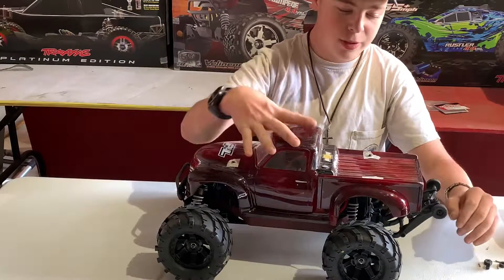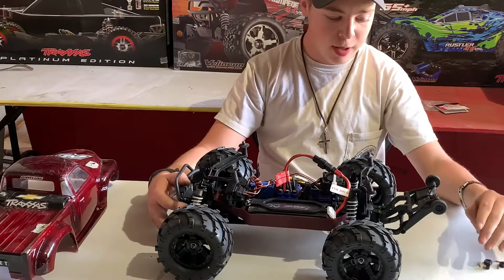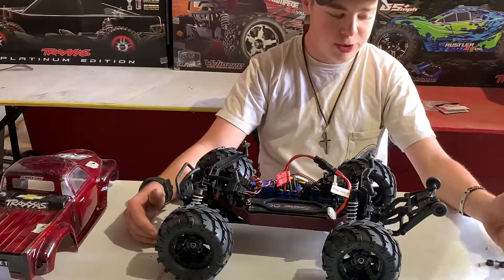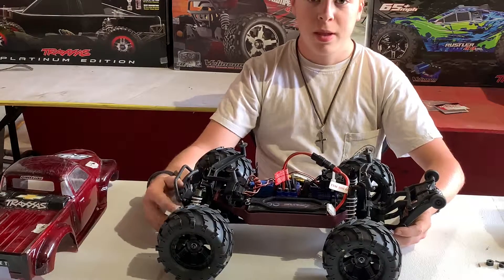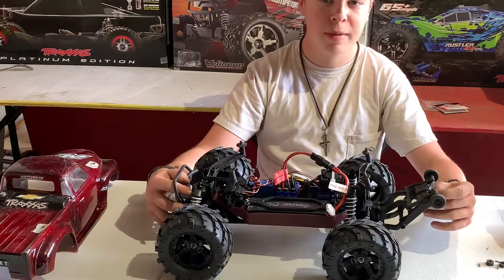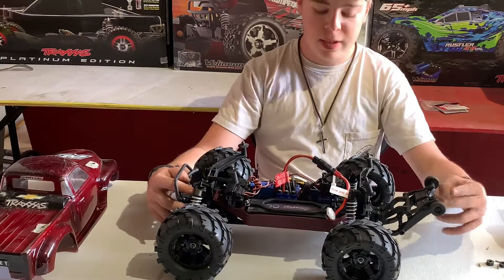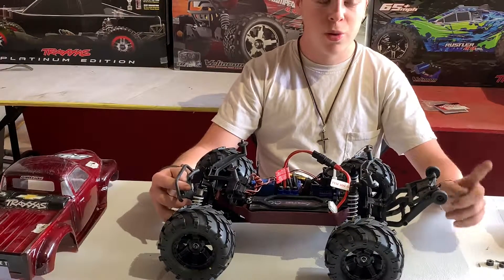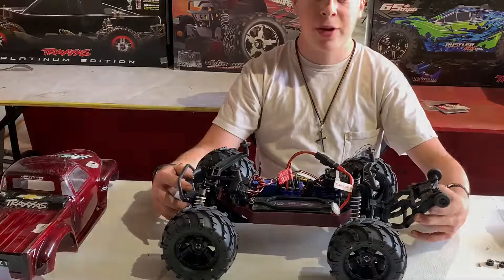Anyway guys, I was just showing you what we did to our Stampede. I'll give you a full review probably after this video, a complete full review of this RC car. Some more videos of this RC car will also be coming up. We are also working on making a monster slash — a two wheel drive slash with Stampede tires and a brushless motor system as well as a new body. Thank you for watching the video, and if you have any questions, shoot me up on Instagram under nonstop_RC_YouTube and I'll get back to you within a day. See you next time on NonstopRC.